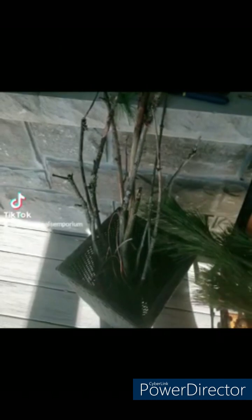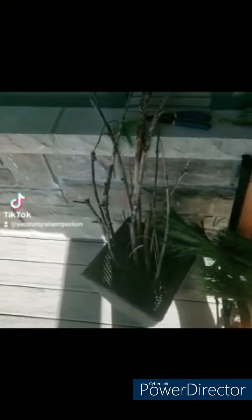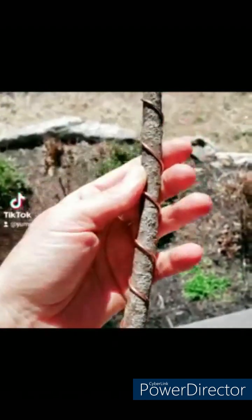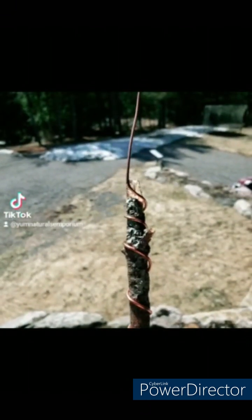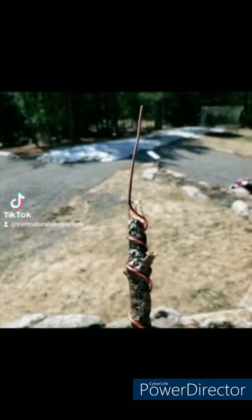So far in my electroculture research, I found the simplest method is to wire-wrap simple twigs and stick them into the ground to support plant life. Here is a stick that I've wire-wrapped — it's pretty simple to do. You really get the hang of it, and the gauge obviously matters to how easy or hard it is, and then there's a little antenna at the top.